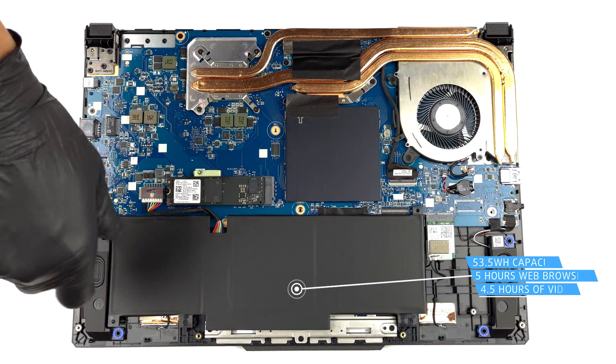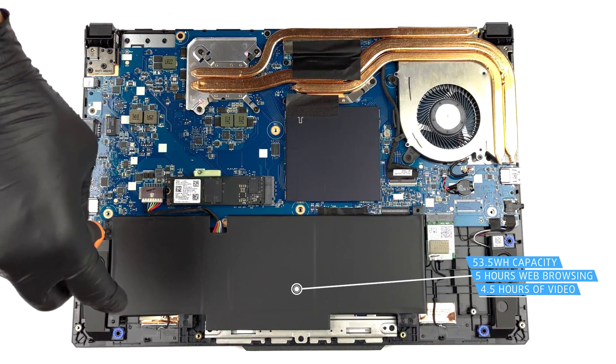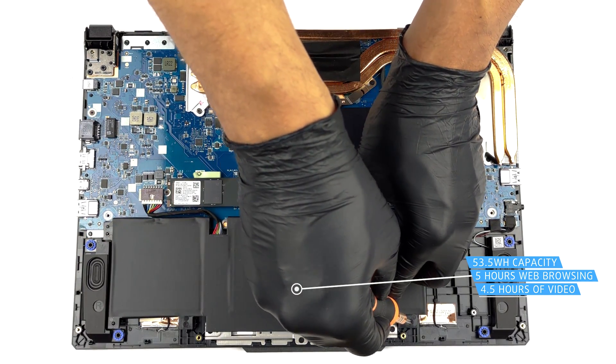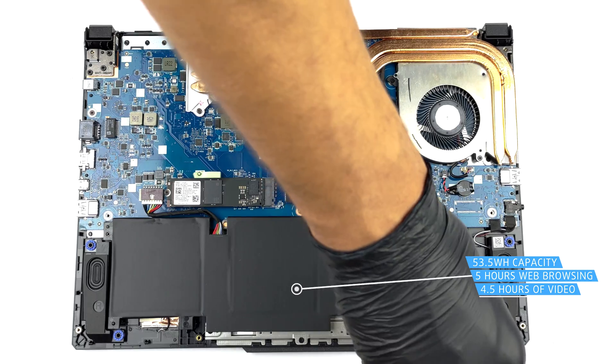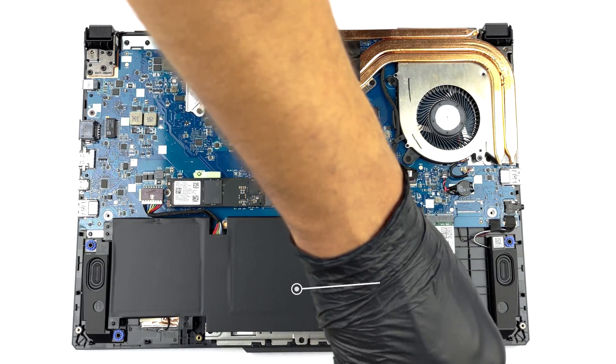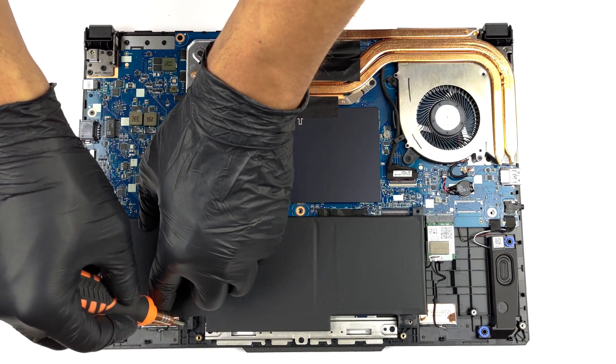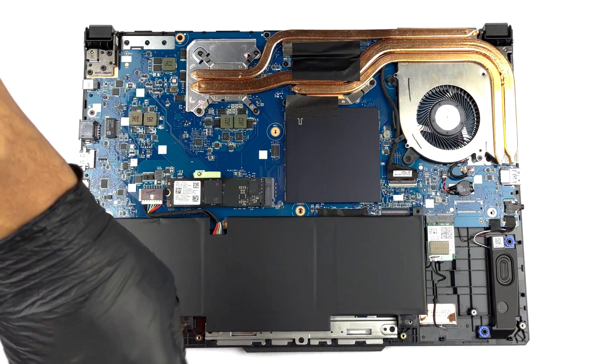Inside, we find a 53.5Wh battery pack. It lasts for 5 hours of web browsing, or 4 hours and 30 minutes of video playback. To remove it, undo the 3 Phillips-head screws securing the battery in place, and unplug the connector from the motherboard.